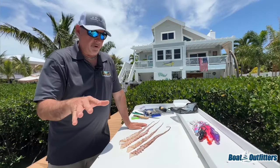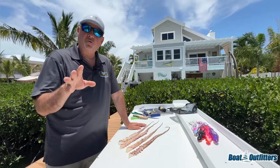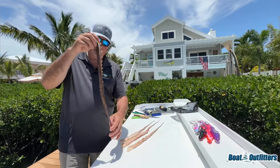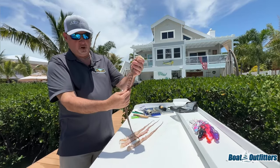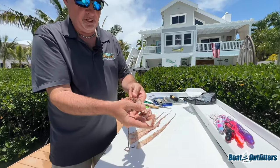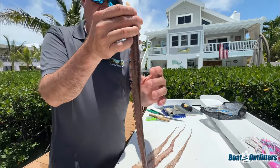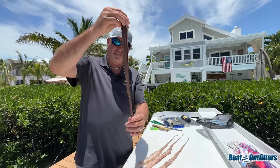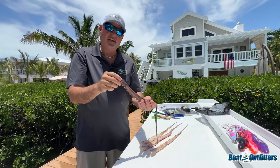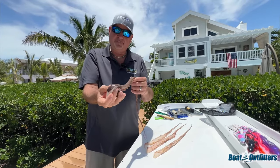We're rigging some swordfish baits. One of my favorite and probably one of the most unique baits you can rig for swordfish is an octopus tentacle — very similar to a large squid tentacle. It's a tough bait to get your hands on, but it's an absolutely awesome bait. Look at all those suckers right there — very streamlined, snake-like, so it has incredible swimming action.